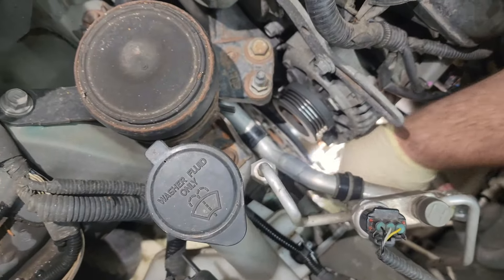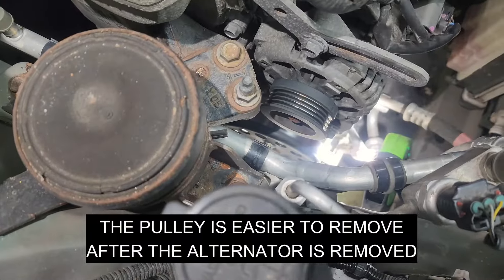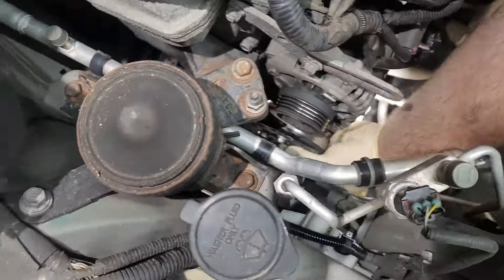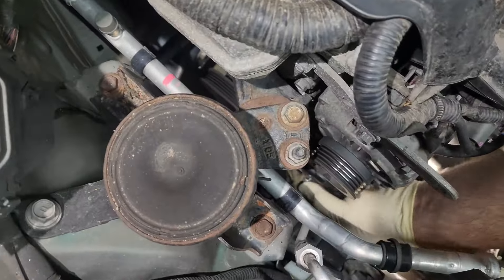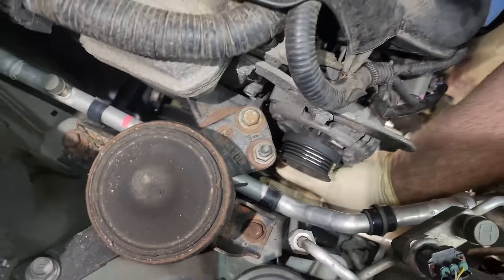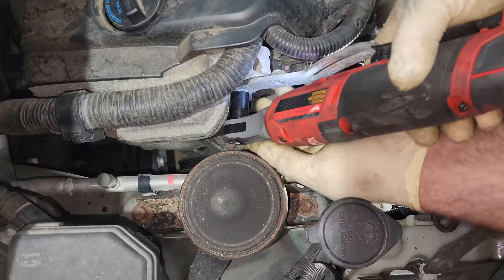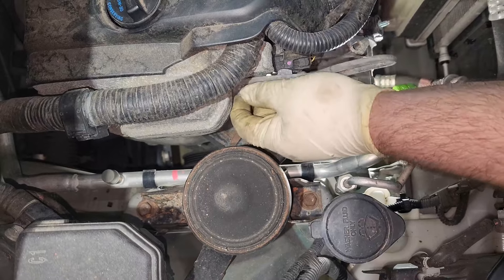Now we're going to remove the bolts from the water pump pulley. Then we'll remove the alternator bracket to get it out of the way — we'll just remove it completely.